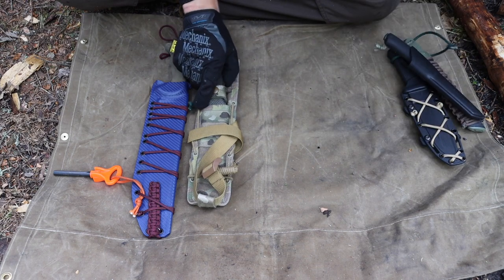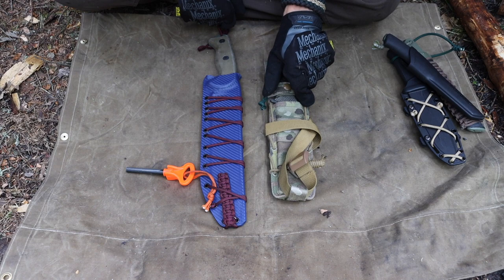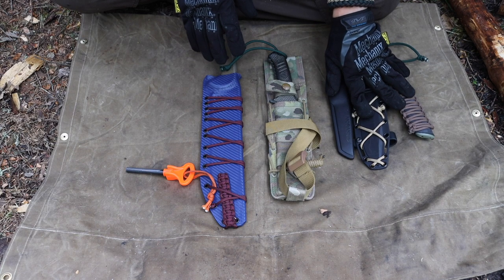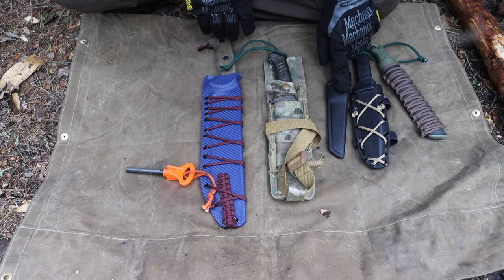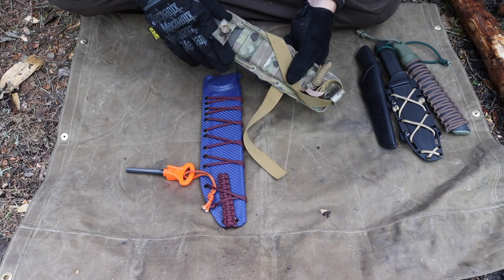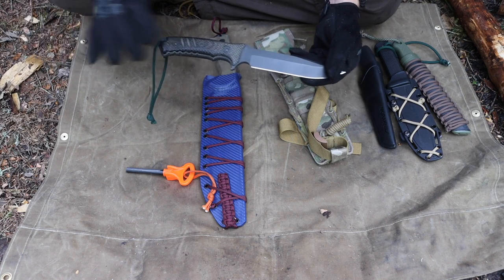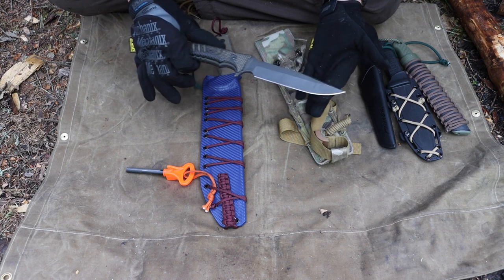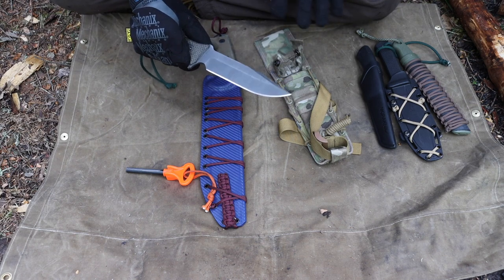Stepping up to the slightly larger blades, the philosophy kind of changes. These three smaller blades — the Pterosaur, the Mora, and the SRK — can all be had under fifty dollars. The Pterosaur is closest to fifty, and the others run around thirty to forty dollars. Now stepping into the Chris Reeve Knives Pacific: if you're familiar with Chris Reeve, you'll know this is not a cheap blade — around $350.